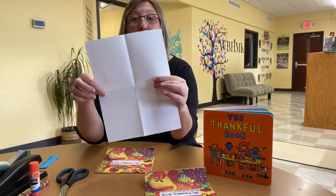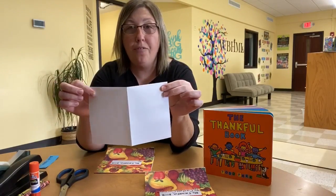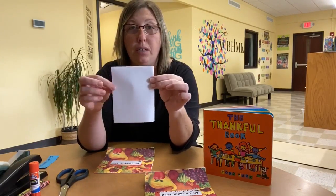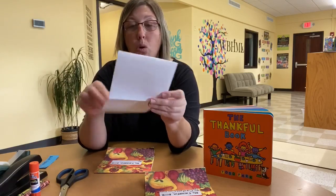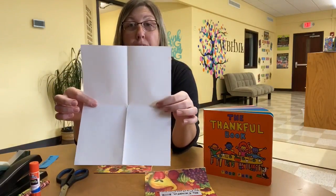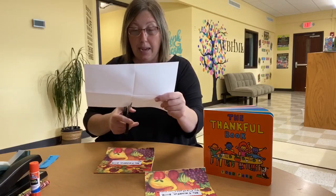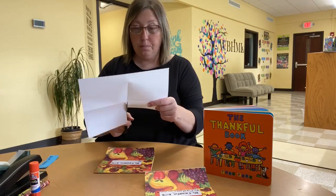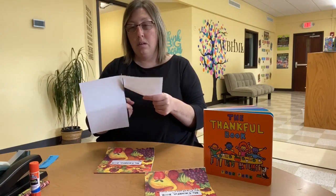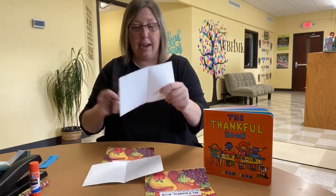To get started, we are going to take our piece of white paper, which you see I've already folded. I just folded it in half and then folded that one in half and made four squares. These are going to be the pages of our book. I'm only doing four, but you most certainly could add as many pages to this book as you want. So I'm just cutting these squares out.